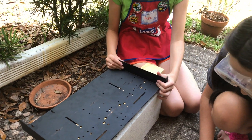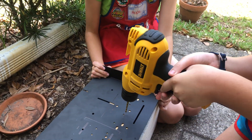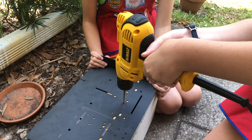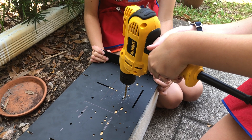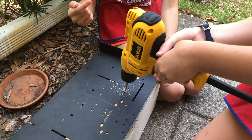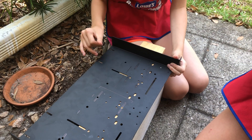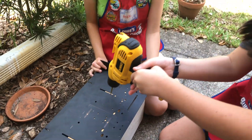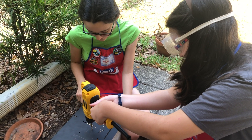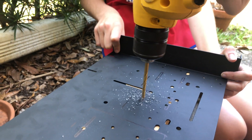So, Grace, fire up the drill! Grace, do it. Okay, go to the next one. Okay, go to the next one.